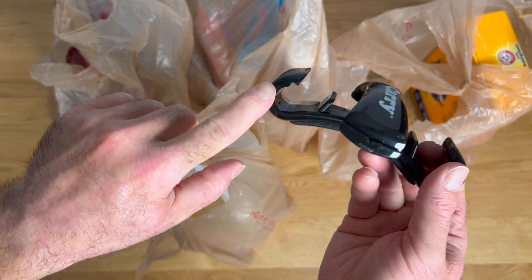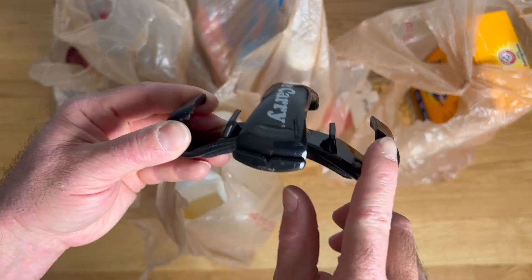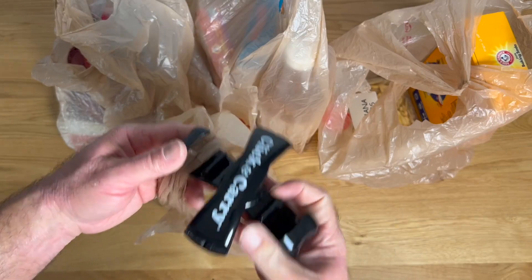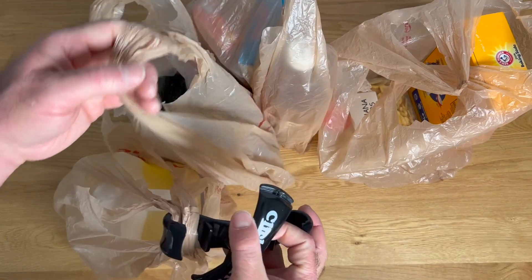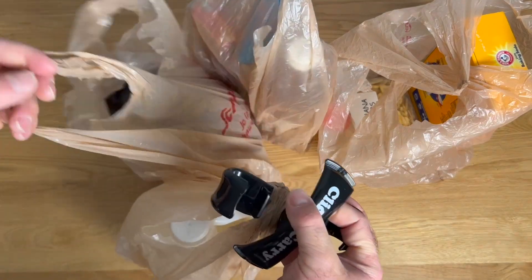You'll notice that you've got a hook here and a couple of dividers — a hook on each end and a divider. This is going to slot in and help you organize your bags and keep them separated. I've got some pretty heavy things here: a bag of oil and a sack of potatoes. So I also want to show you how the durability of this thing works.